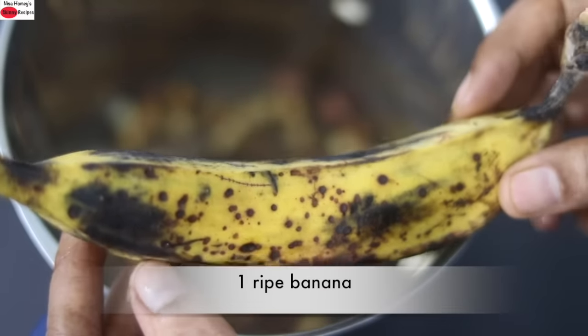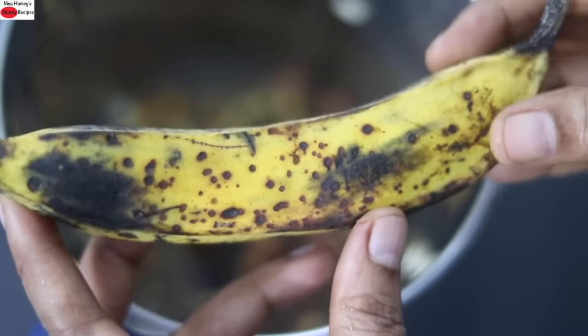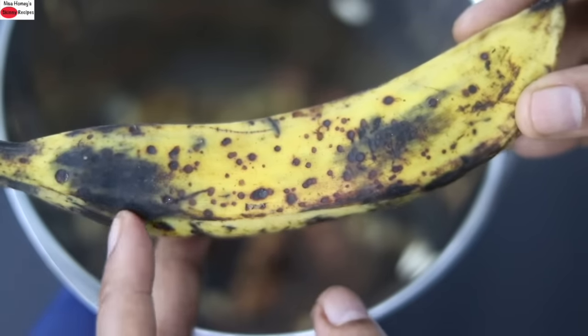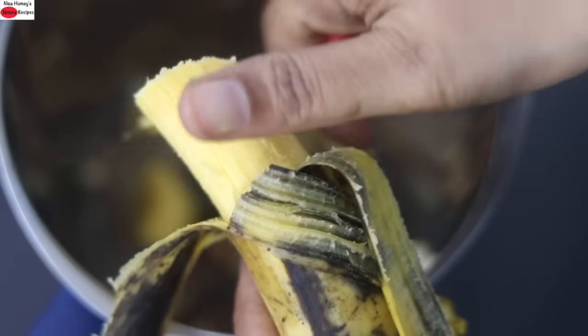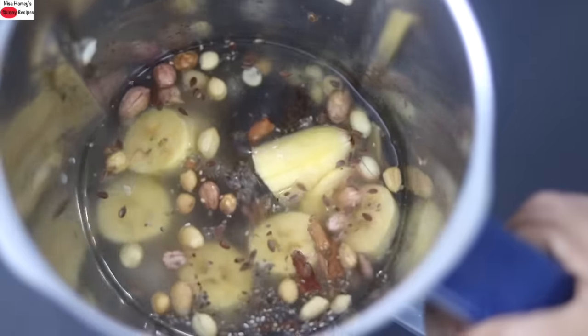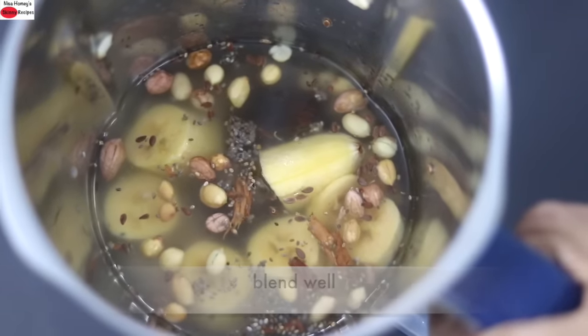And lastly I'm adding in one ripe banana. Note that the banana I'm using has black spots. The more riper and the more black spots the banana has, the sweeter it will be. I'm roughly slicing the banana into the blender and I'm going to blend this on high speed until everything is nicely mixed and combined.